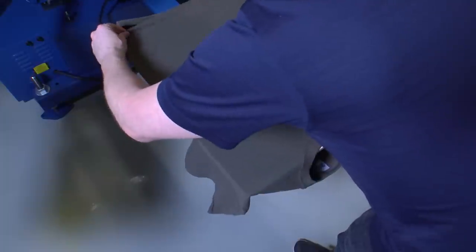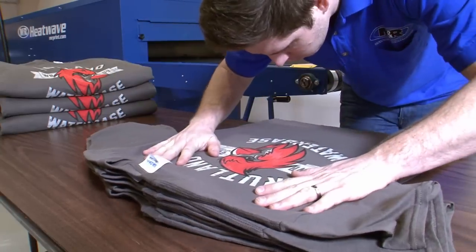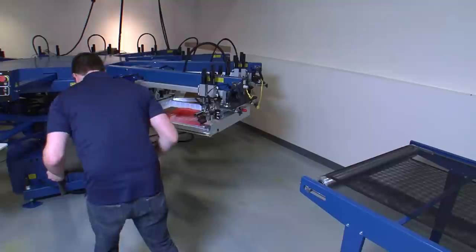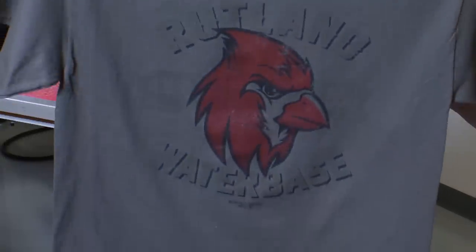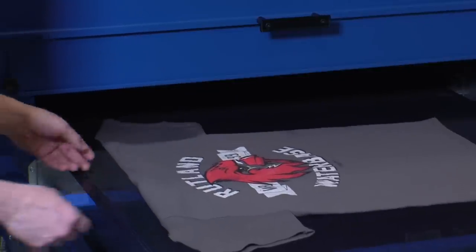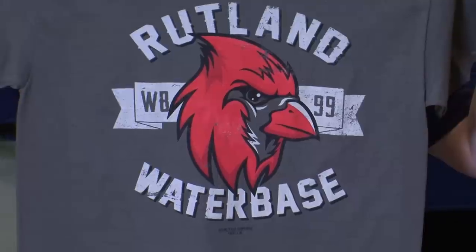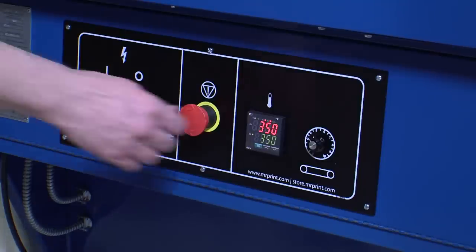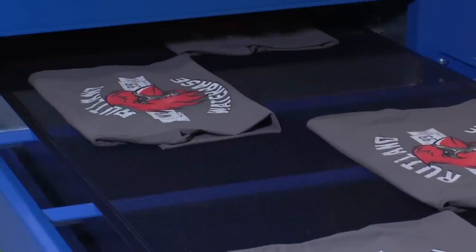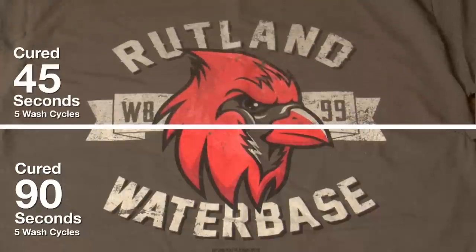Because the discharge process removes dye from the shirt, pinholes and misprints cannot be removed with a spotting gun, so make sure each member of your team is aware and involved in quality control. Before its 90-second trip through the dryer, the print is far from impressive, but while the ink is being cured, a transformation takes place. The discharge process removes the dye, giving it an almost white background for the colors to sit on. All water in the shirt must evaporate before the ink will cure, so allow your shirts a minute and a half in the dryer tunnel. With less cure time, the print can discharge and look beautiful, but the ink may not be fully cured, so this is not the place to cut corners.